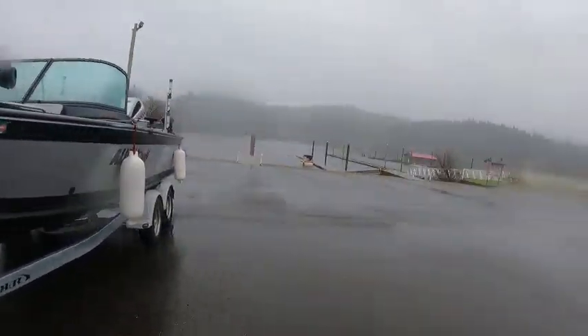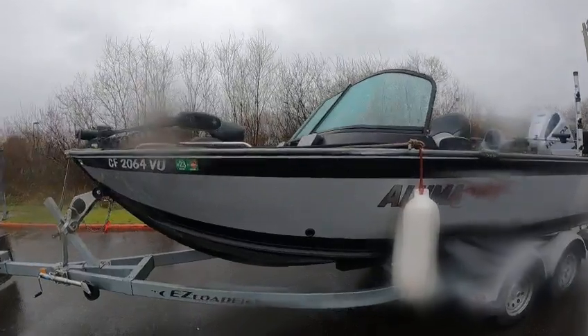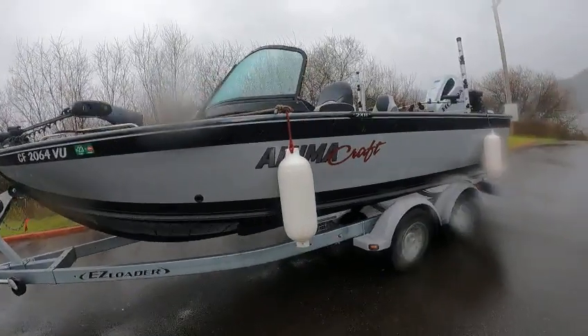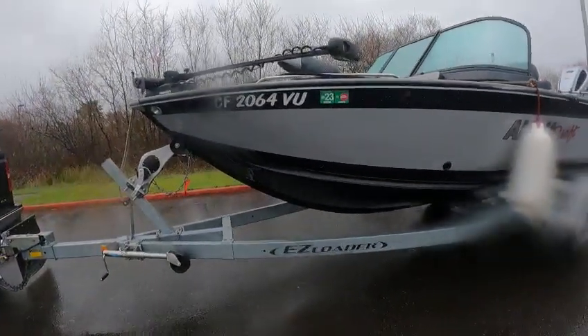Hey, this is the Boat Doctor at the lake — lakeside, miserable crud. This is a beautiful boat, got a little rub mark on the rubber rail right there by the windshield. It's a 2022 Aluumacraft Trophy 205, 20-and-a-half-foot, beautiful boat, all welded on the sides.